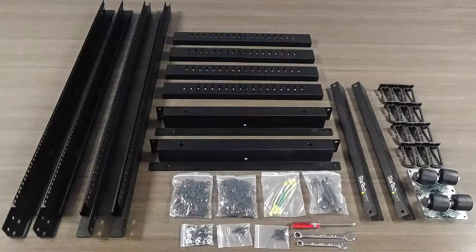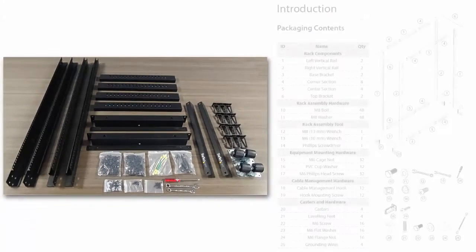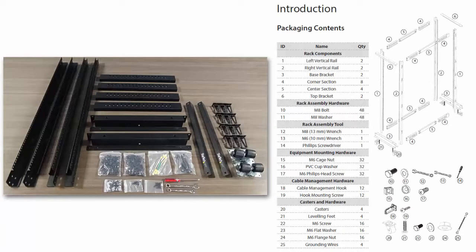Now that we've reviewed the guidelines, we can begin assembling the server rack. Today my colleague Andrew will be helping me. We've already taken everything out of the box and ensured that the parts match up with what's outlined in the manual. We've also made sure we have all the tools we need to do the job. So let's get started.